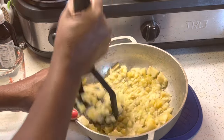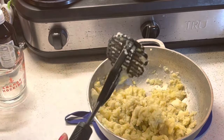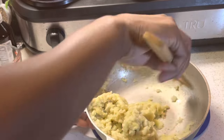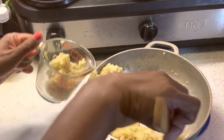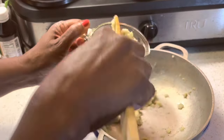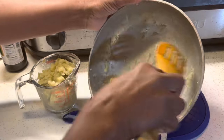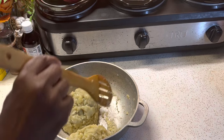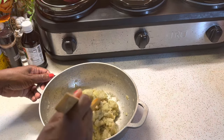Vamos a machacar el boñato hasta que tengamos un puré. For this recipe we're going to measure out one cup of boñato puree. Para esta receta necesitamos una taza de puré de boñato. I have a little bit more than a cup of boñato so I'm just going to put everything into the pot. Tengo un poco más que una taza de boñato, así que voy a poner todo en la olla.